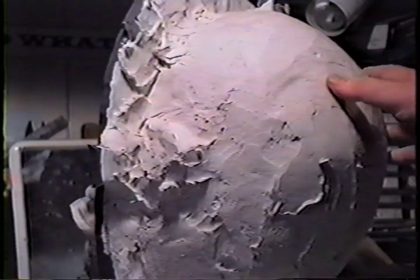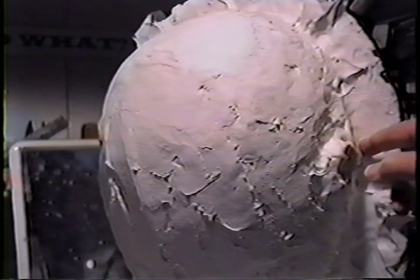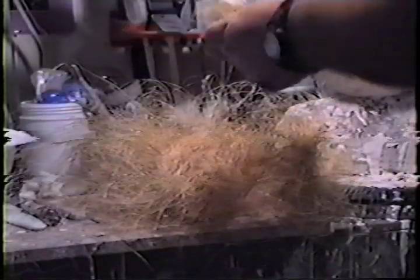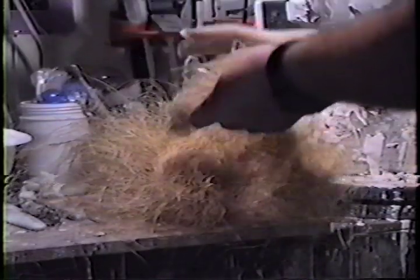We're ready for our next layer, which is a reinforcement layer. I usually build up a huge amount of plaster — I fill a bowl, or a cheap dollar bucket, filled up with a mixture of plaster just to get a bunch. The material I'm using here is sisal fibers. It's cheap, and I buy it by the bale. A bale lasts me quite a while. I use it for all kinds of plaster molds.